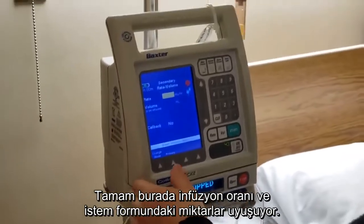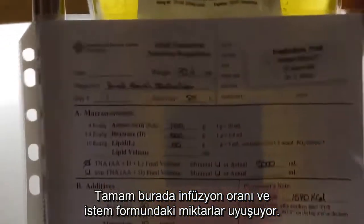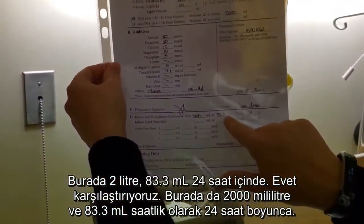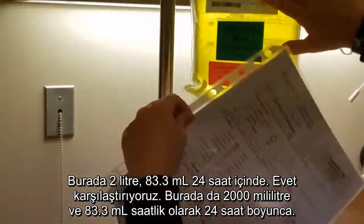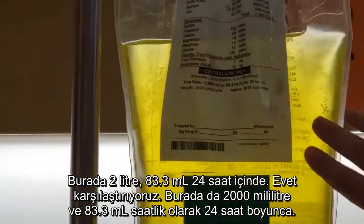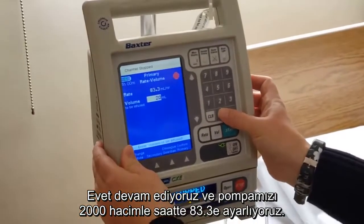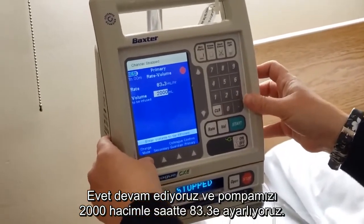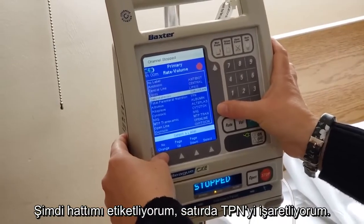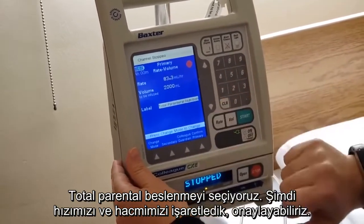Now I'm going to clamp this one and run my line. Open this roller clamp. Up here we have our infusion rate that will match our requisition. Two liters, 83.3 mLs over 24 hours — and we compare that here: 2000 milliliters, 83.3 mLs per hour over 24 hours. We're going to go ahead and set our pump: 83.3 per hour with a volume of 2000. Now I'm going to label my line with TPN — total parenteral nutrition, TPN select. We've got our correct rate and volume and our line is labeled.